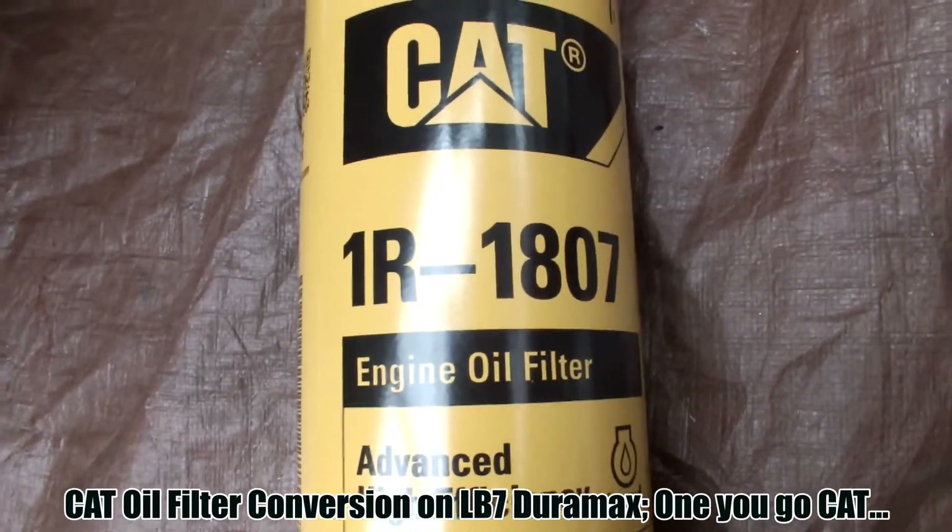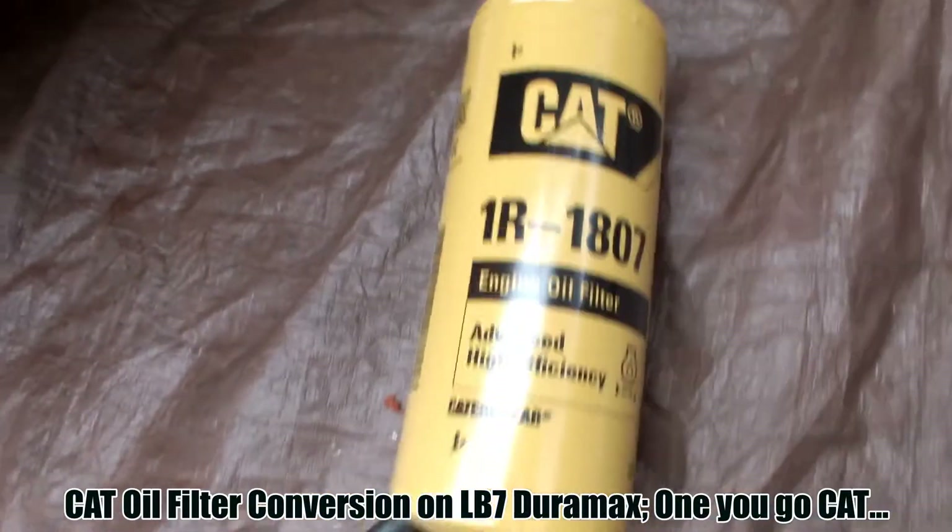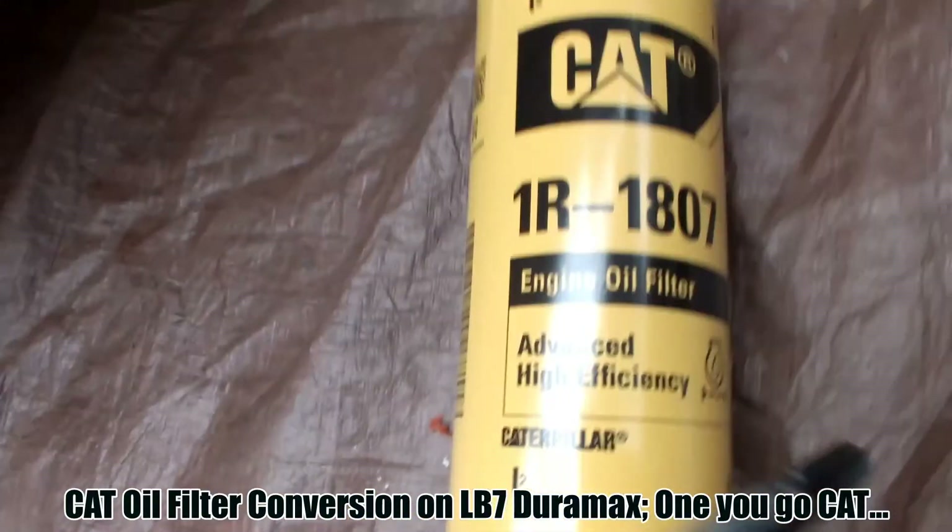Alright, we are getting ready to do the cat filter conversion.